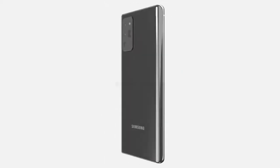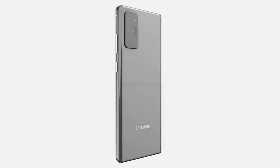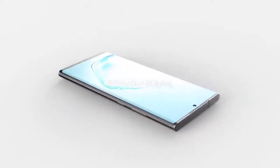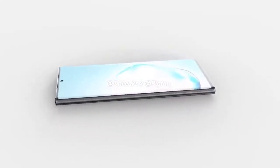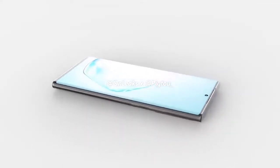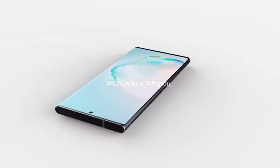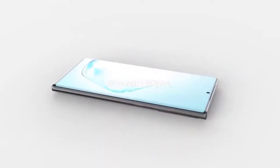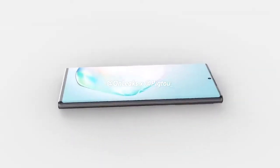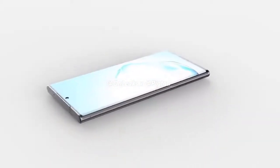Now for the Samsung Galaxy Note 20 Plus renders provided by Pickr. The Note 20 Plus is coming with a large 6.9-inch curved AMOLED display with a punch-hole camera top center. We had display leak details from Ross Young, though he has since deleted the tweets — likely asked to remove them. We're expecting an LTPO display, but again with the punch-hole selfie camera, as under-display cameras just aren't ready yet. Dimensions come in at 165 by 77.2 by 7.6 millimeters.